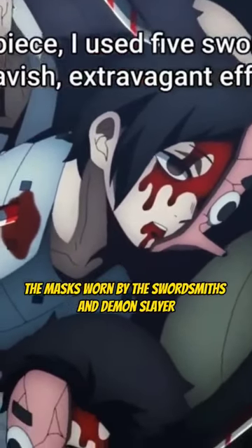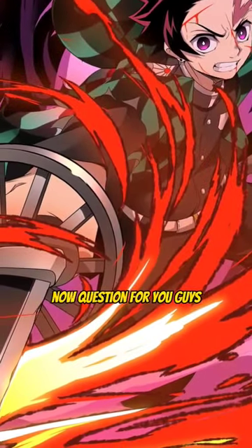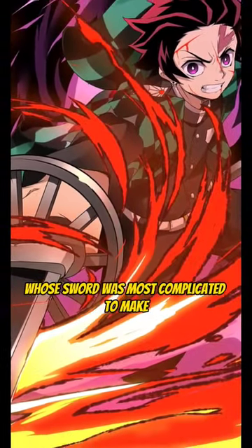Overall, the masks worn by the swordsmiths in Demon Slayer serve both practical and symbolic purposes, while also helping to preserve the anonymity of the swordsmiths. Now, a question for you guys — whose sword was most complicated to make for swordsmiths?